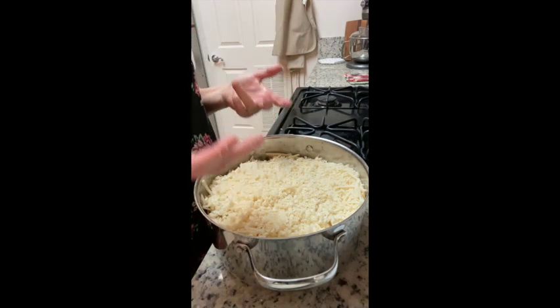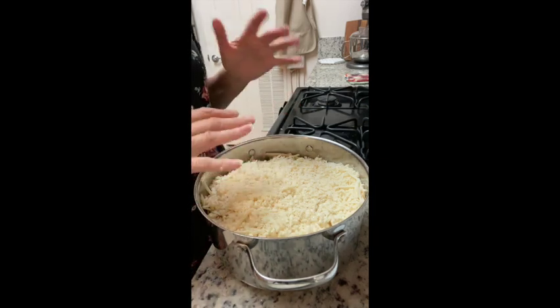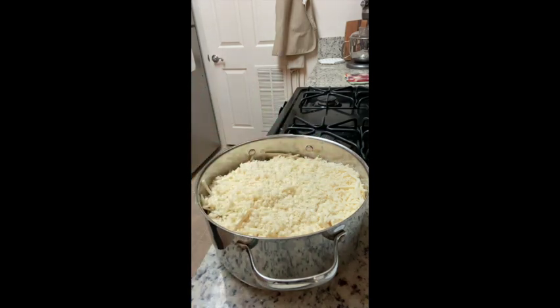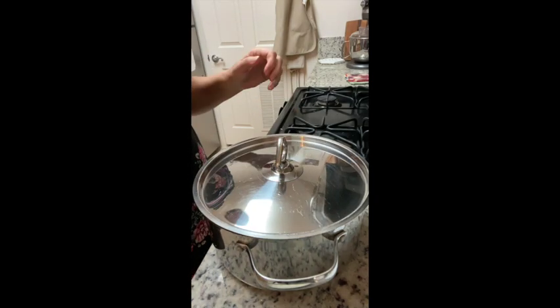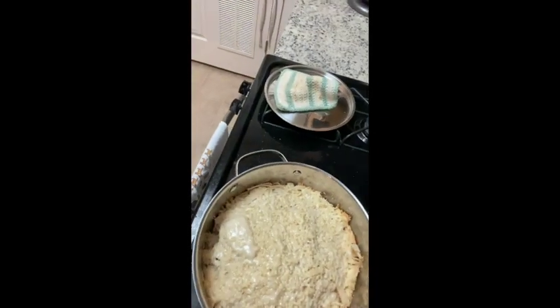At that point everything should be nice and hot and bubbly. We'll pop off the lid, take a look at it, and maybe give it 10 more minutes for browning. We've had the chicken tortilla casserole in the oven for about 50 minutes now, and this is what it looks like. The reason the cheese doesn't melt quite the same way as other cheeses is because this is actually a goat milk cheese — it melts a little bit differently, but it works really, really well.